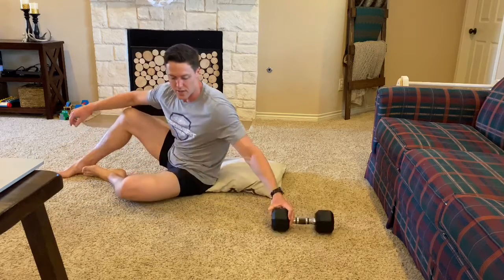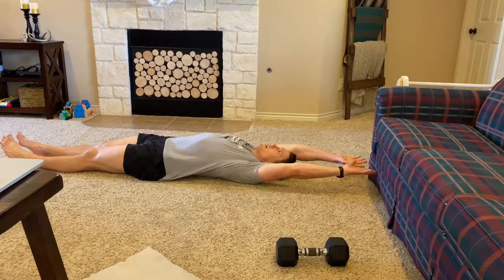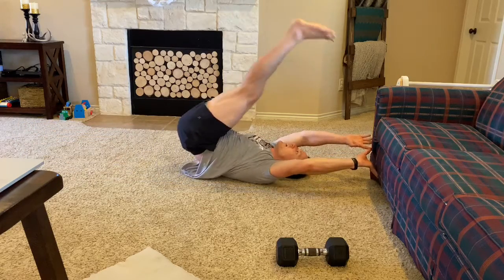Alternating that I'm gonna do 30, 20, 10 of a leg raise. You can hold on to your couch or something like that, but your feet are gonna start six inches off the ground, come all the way up, and back down.